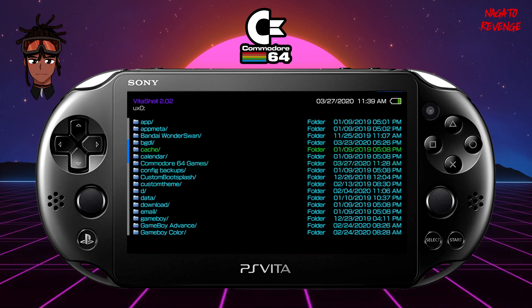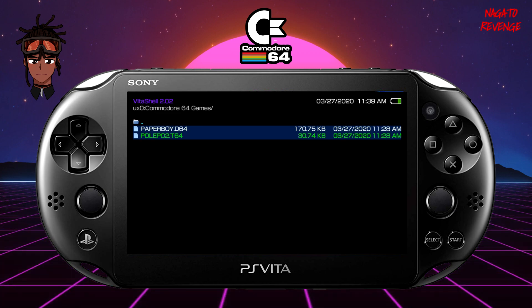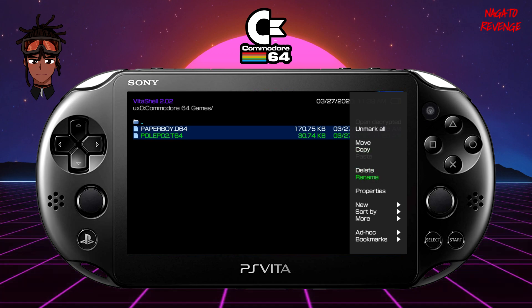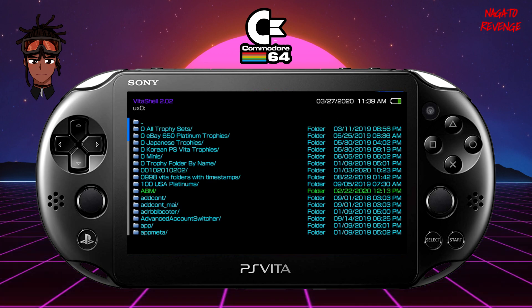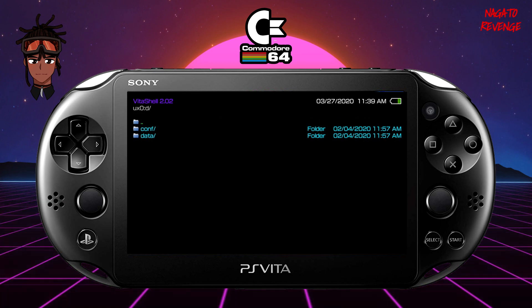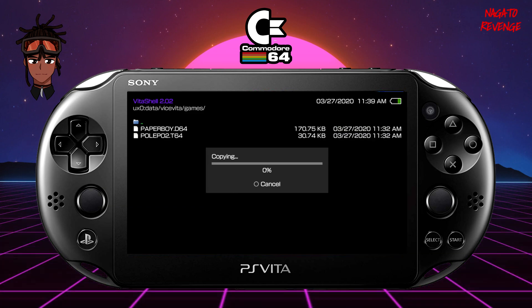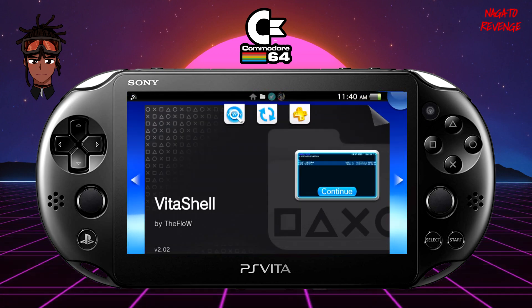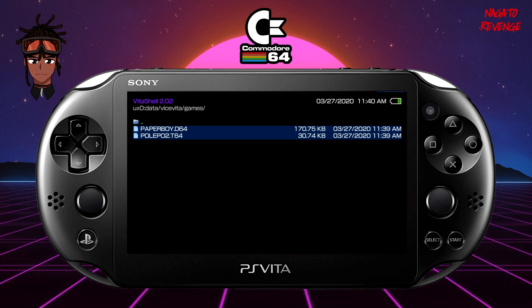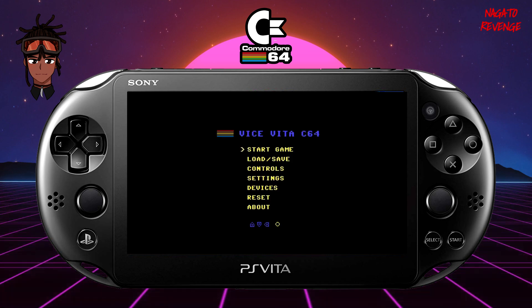Back in VitaShell, go into ux0 and find the folder where your games are. Mine is named 'Commodore 64 Games.' Hit Square to select each game, or Triangle then copy all for multiple games. Hit Copy, then navigate to ux0 > data > vicevita > games and paste your games into that directory. Once your games are in ux0/data/vicevita/games, back out of VitaShell and launch Vice Vita itself.